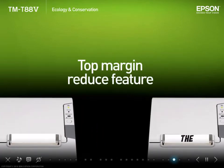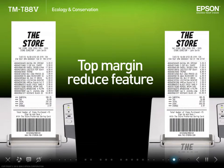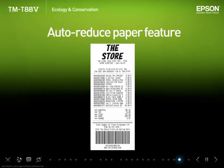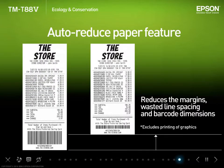The new top margin reduce feature cuts the receipt after it has already printed the logo for the next receipt. This can reduce the top margin by around 12mm when compared with earlier models. By using the utility to adjust things like the top and bottom margins, wasted line spacing and barcode dimensions, the new auto reduce paper feature is able to shorten the receipt length without making any changes to existing applications.